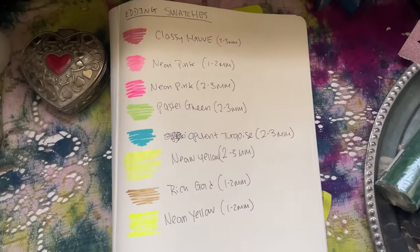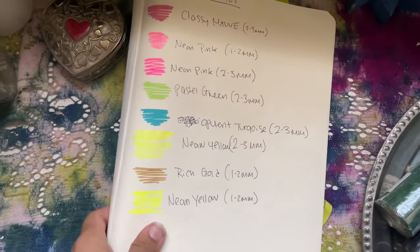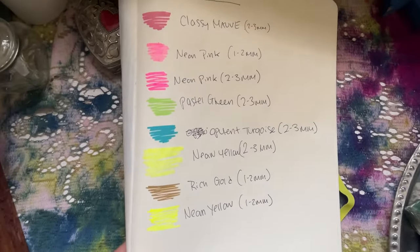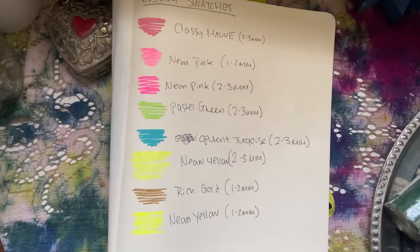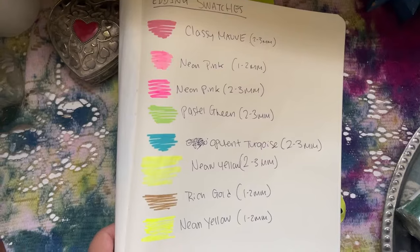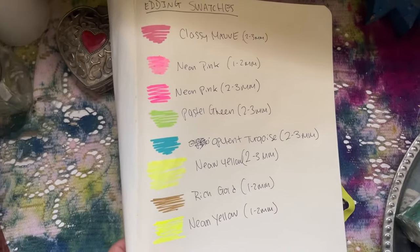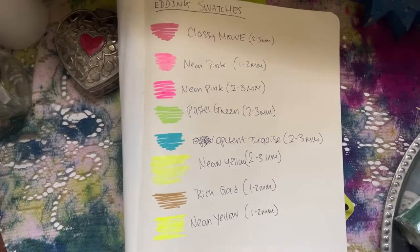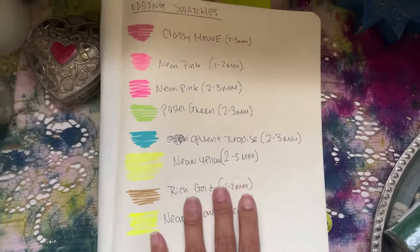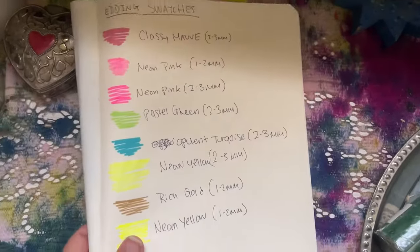This is future me popping in to show you the swatches of the Edding paint markers, because I think it's rude to show a product I just bought without swatching it for you. I never swatch anything, I just go in — but I'm really glad I did this time, because I have opinions about these markers.